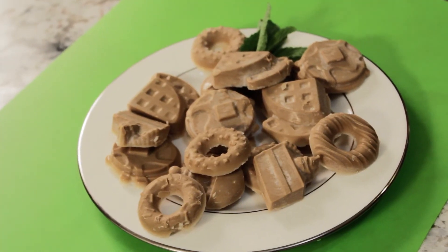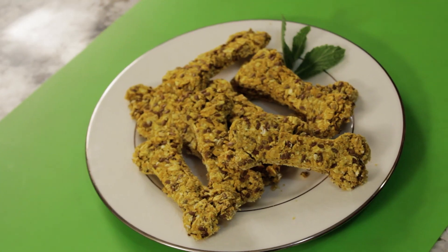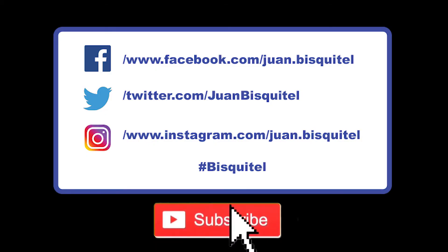That concludes my show! You will find links to these recipes in the description below. I hope you enjoy these treats and their health benefits. Please hit the subscribe button if you enjoyed this episode, and thanks again for watching The Biscuital Show!